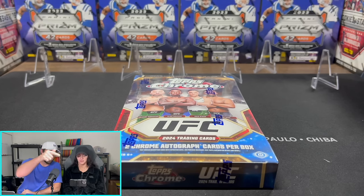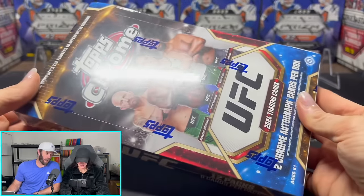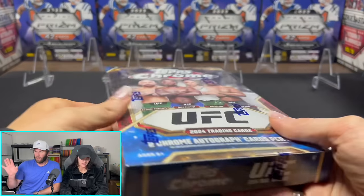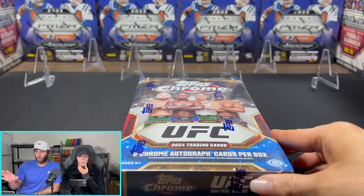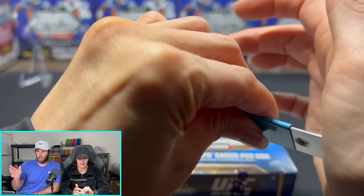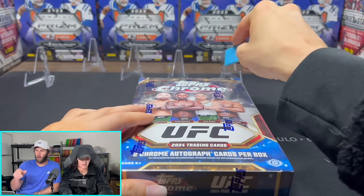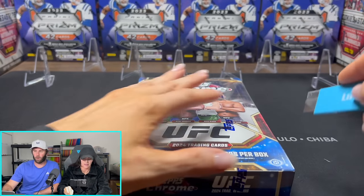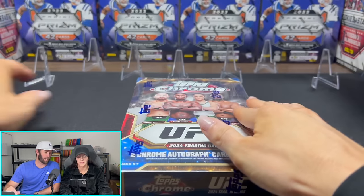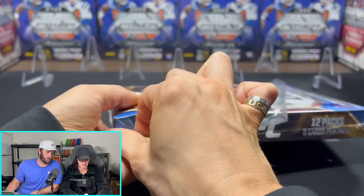This is Topps Chrome 2024 UFC Hobby Box. I bought this off of Topps' website. This is the first time since 2020 that Topps Chrome is making UFC again, so that's kind of cool. It's the first set under a new MMA card deal between Topps, owner Fanatics, and the TKO group, which actually owns UFC.